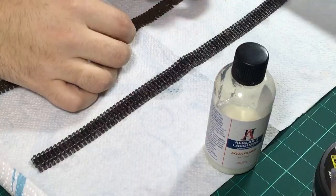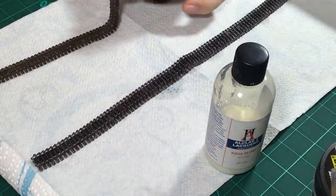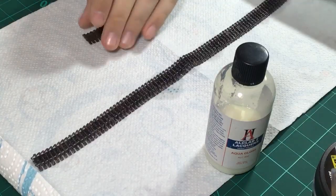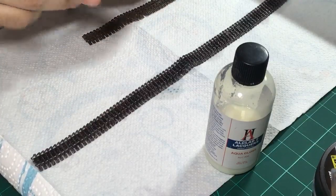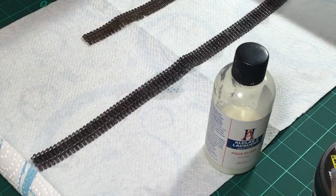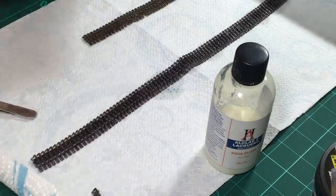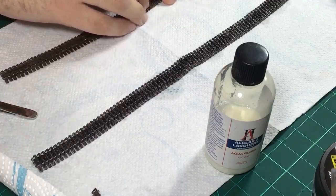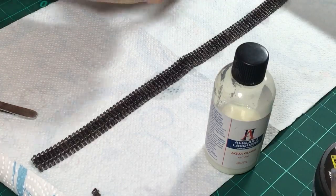One of the links kind of broke right here. Since these are the easy metal links it's actually rather easy to reopen the connectors and take them out. This one is damaged - just put the new one in there. There we go, then close them back down.